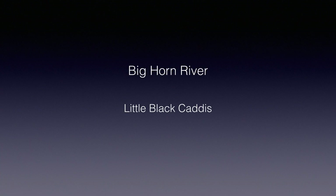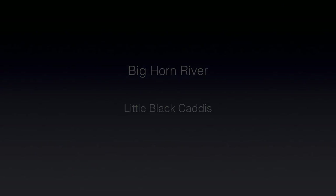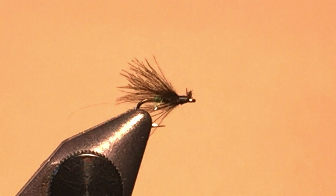A couple of years ago I was invited to fish the Bighorn River in Montana with some friends who had fished it multiple times before. They hoped we would be there during the famous Little Black Caddis hatch and had recommended tying up some CDC black caddis in sizes 18 to 20. It's a simple fly to tie and had worked for them quite well on previous trips.